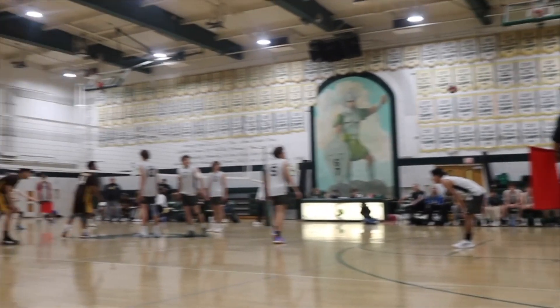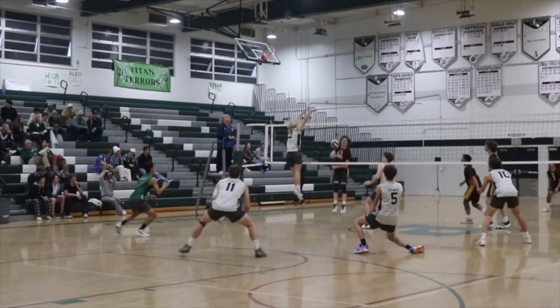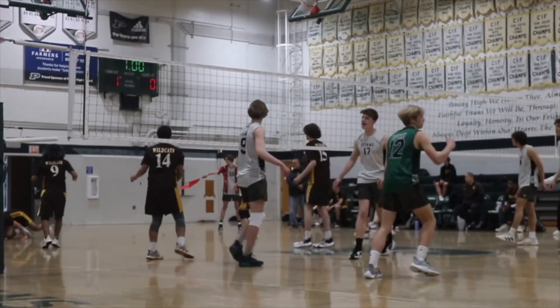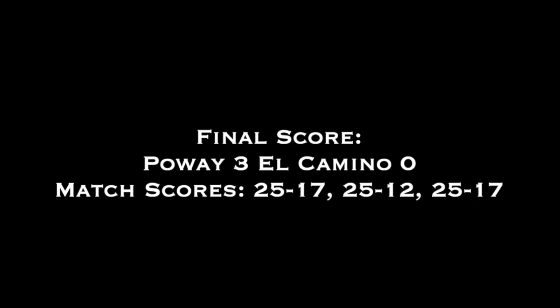Hey Titans, welcome to Sports Highlights. Let's take a look at the highlights from this week's boys volleyball game against El Camino. Good game Titans, now back to the anchors. Thanks Jacob and Nash. Good job to our boys volleyball team.